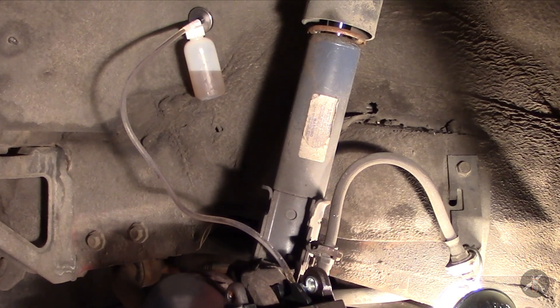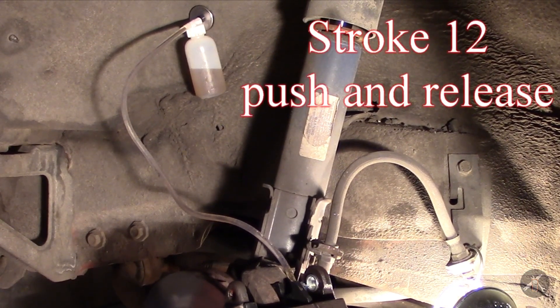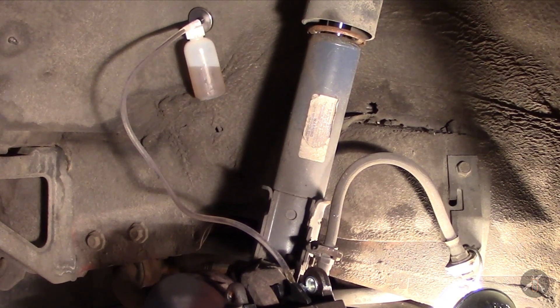I'm continuing to see bubbles flowing up, so I'm still not done. I've got to keep going. That's looking better — one more for insurance.